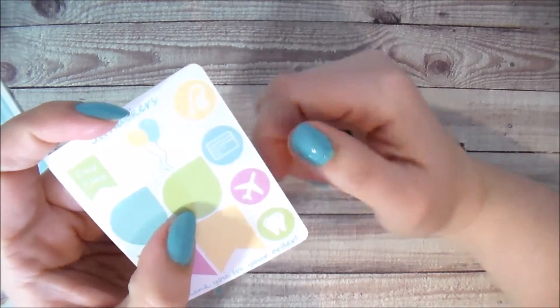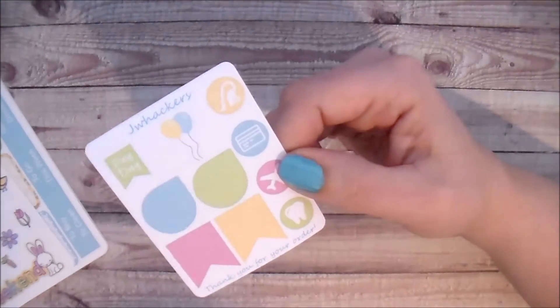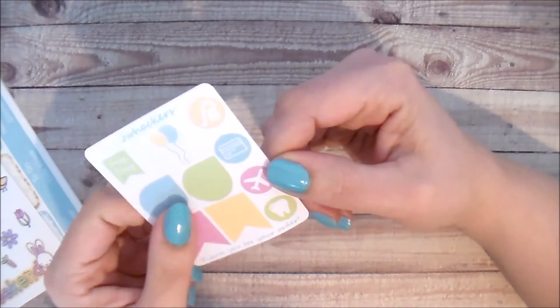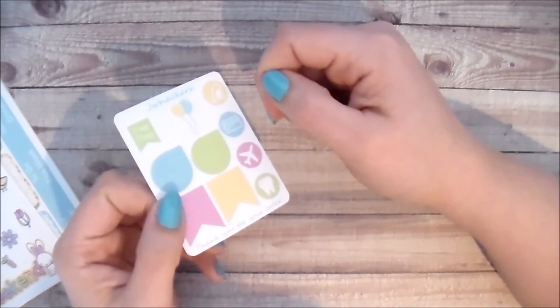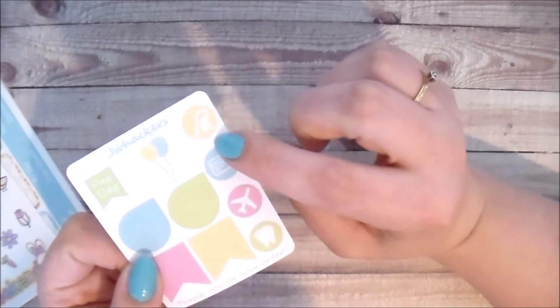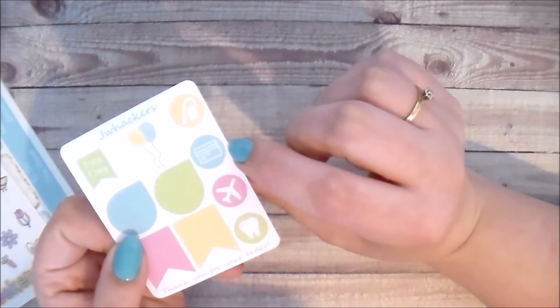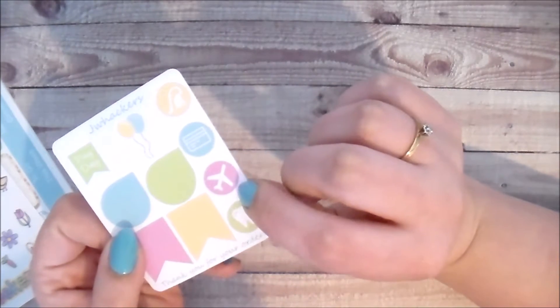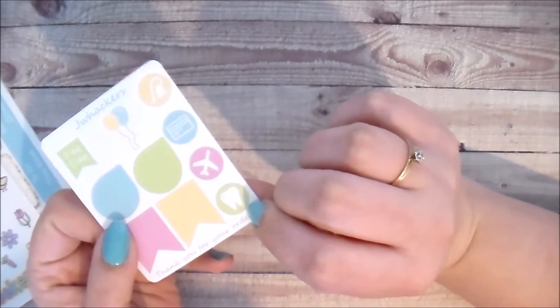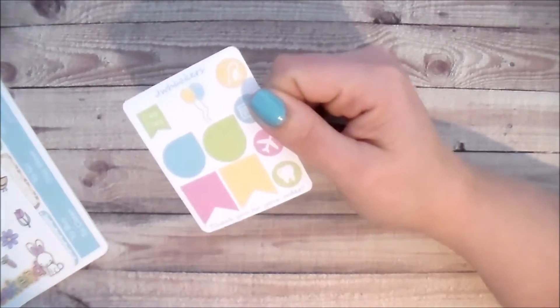The freebie also includes some icons not in the kit: a little vacuum cleaner, a little credit card which used to be featured in my kits but was removed — people said they missed it so I included it in the freebie — a little airplane sticker, and a tooth sticker so you can mark a dentist appointment.